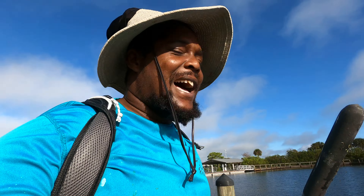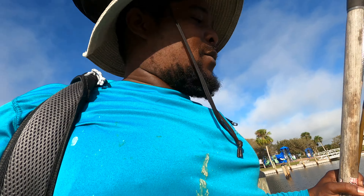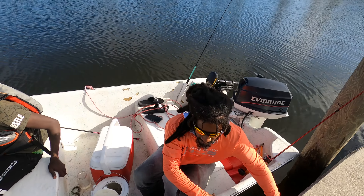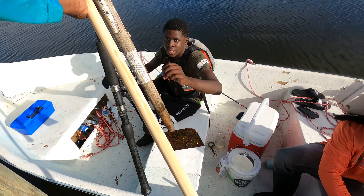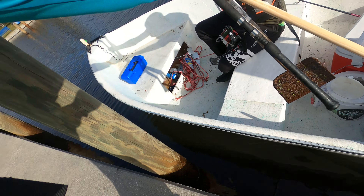You never know, you gotta throw that line out there, man. You don't throw that line out there, you don't know what you gonna get. I got the film. Turn y'all on when we get to the spot, you heard.